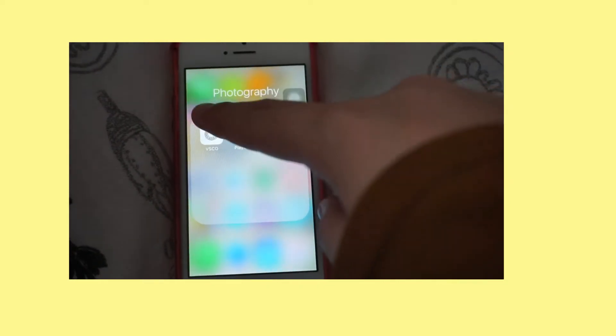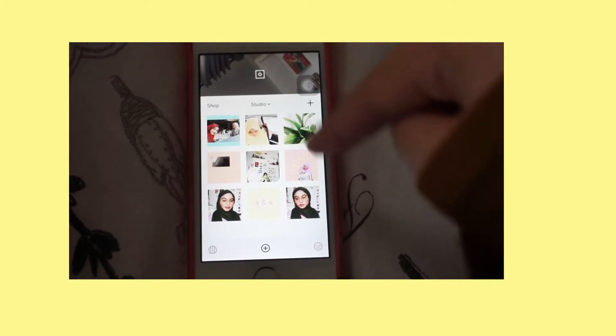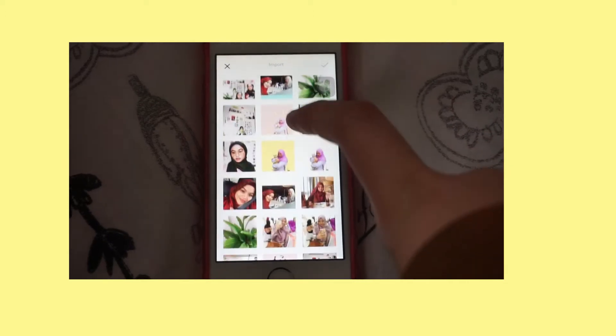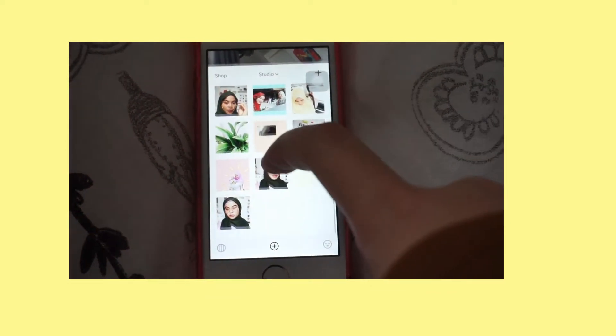I'm going to show you guys how I edit my pictures on VSCO. This is how I keep my feed organized — as you can see, these are all the pictures posted on Instagram. Now I'm going to pick a picture — this selfie right here, which is from the same day as these two selfies.